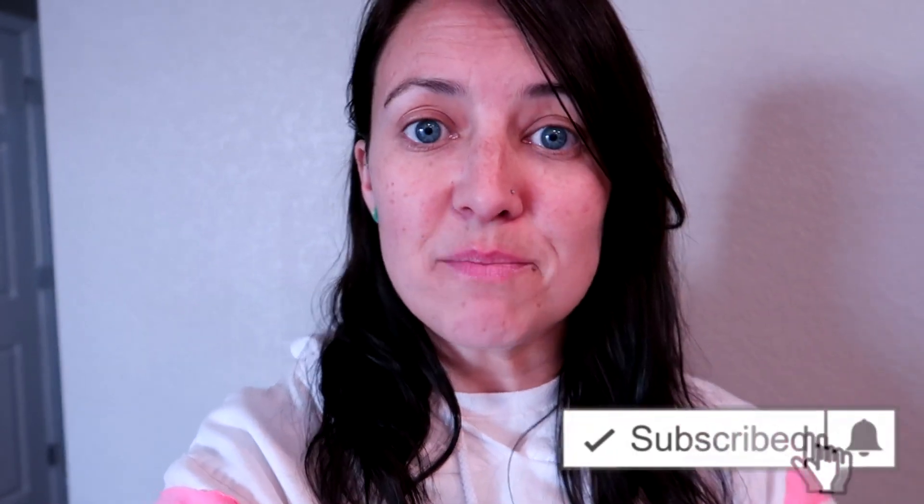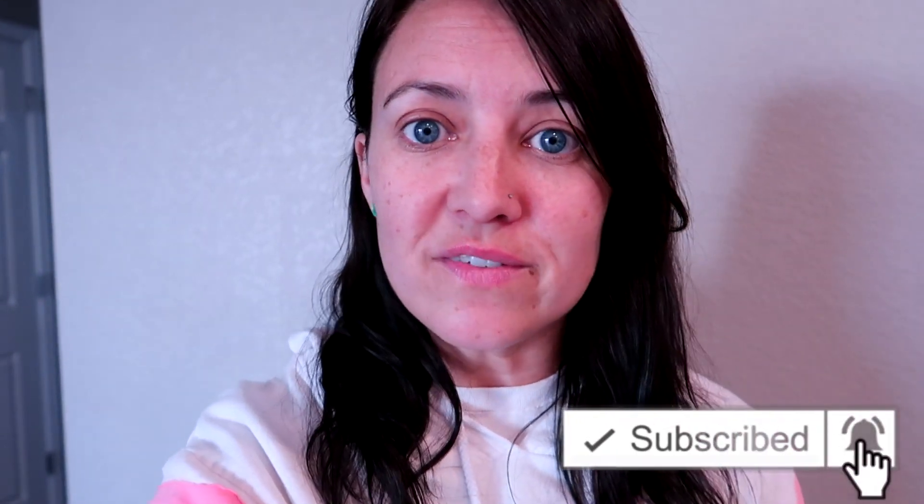I'm gonna do this probably once a day until my lips don't feel super dry. It's really fast and easy to make. If you guys liked this video give me a thumbs up, and if you're new to my channel don't forget to subscribe and hit the bell so you're alerted when I upload. I'll talk to you later!